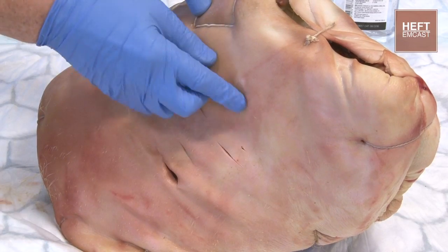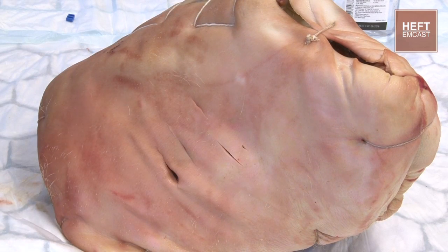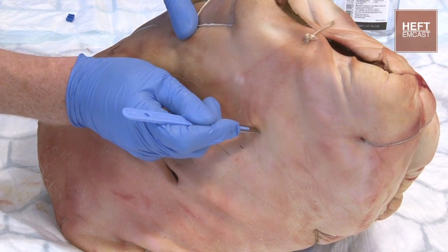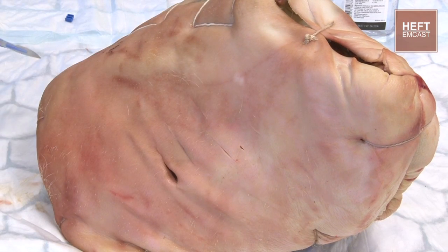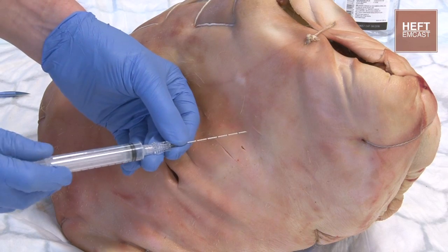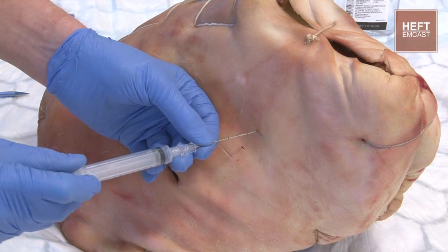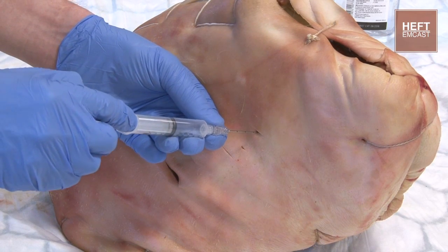So I'm going to start off by identifying our landmarks and coming down to the right intercostal space. I'm going to clean and infiltrate with lignocaine. Then we're going to make an incision in the skin — not as big as for an open chest drain. Then we're going to get our introducer needle and our syringe, and we're going to aim this into the chest through that incision, aspirating as we go until we find we're in the pleural space.